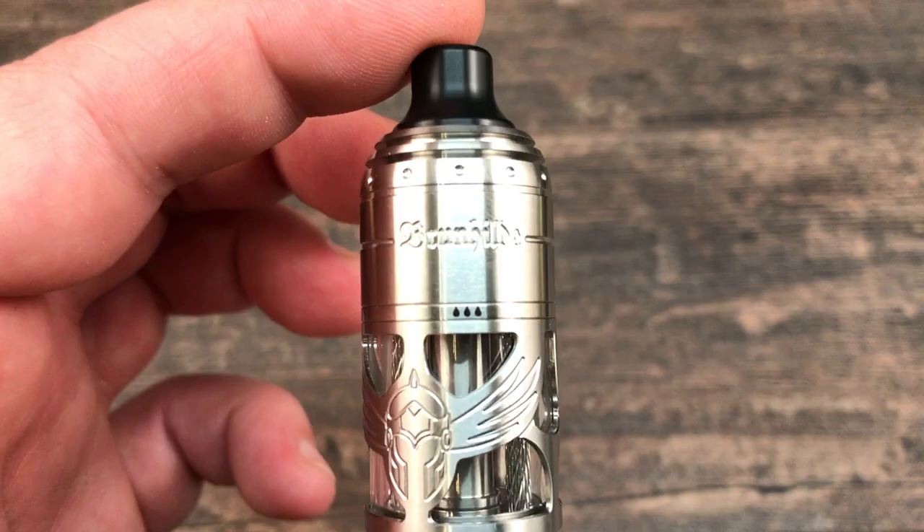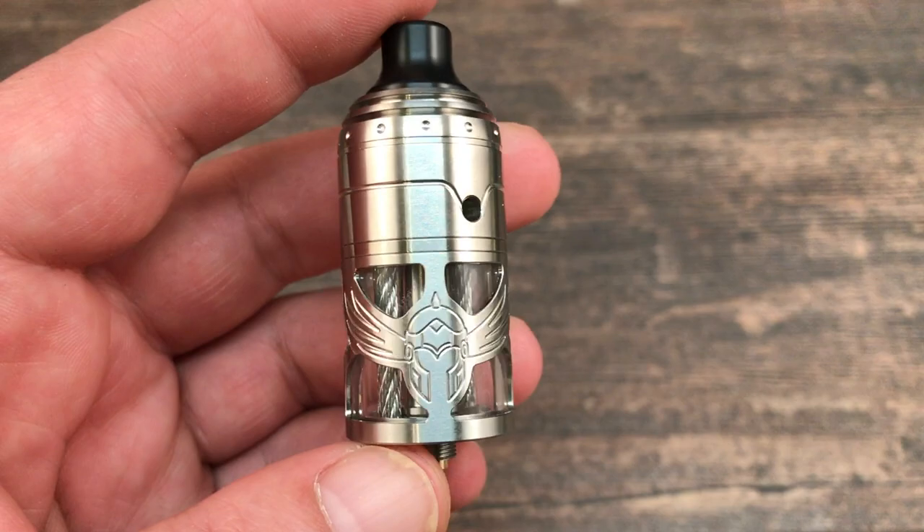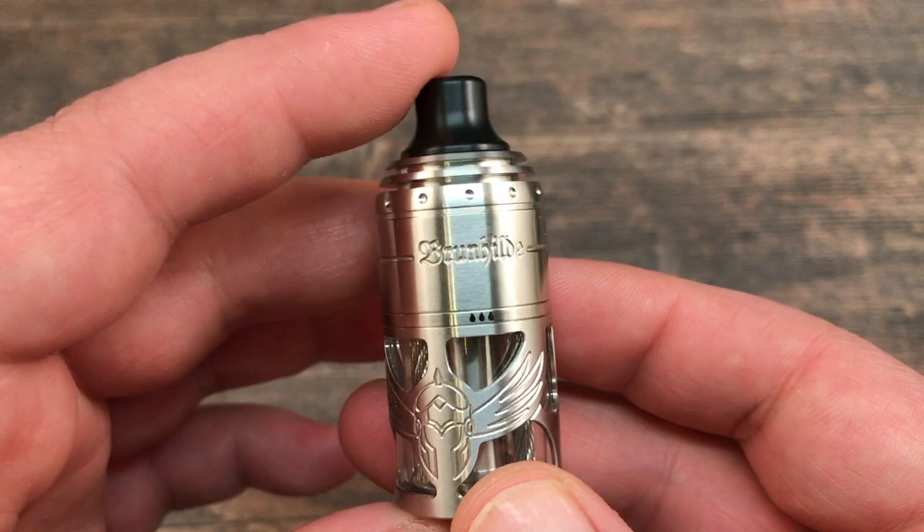And then you get your airflow inserts. Here it is — the Brunhilde MTL RTA. It's a top coiler RTA and looks-wise I really like the design on this tank. I also liked it on the first version, the dual coil.